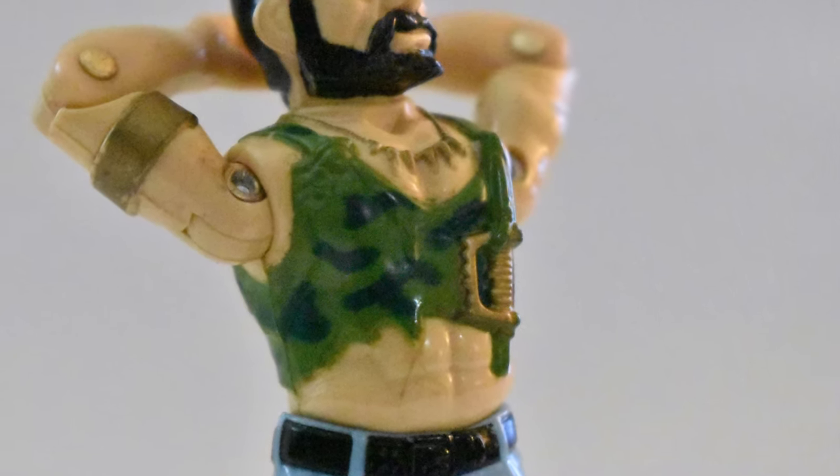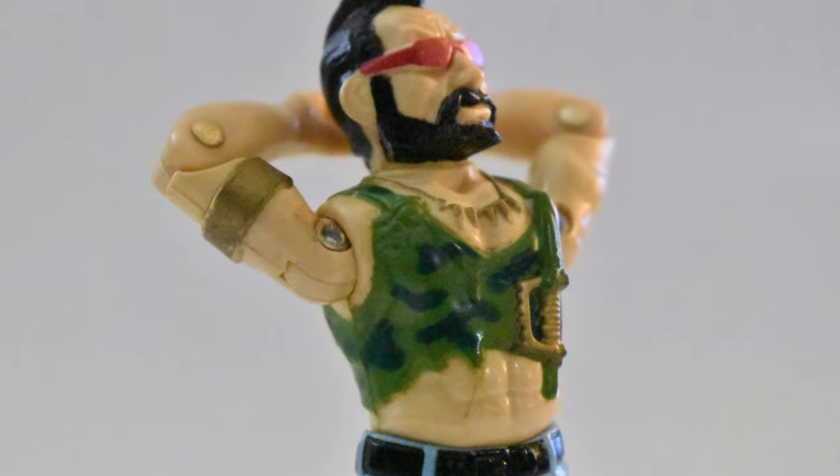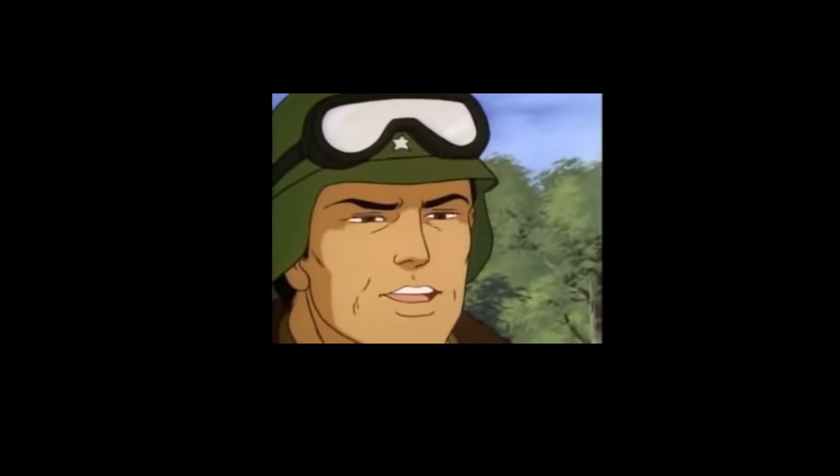And now that I've done that, you know how to do it too. And knowing is half the battle — G.I. Joe!